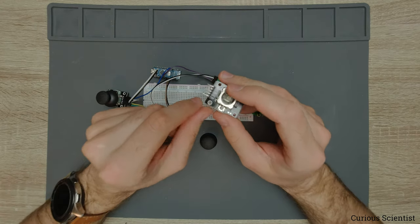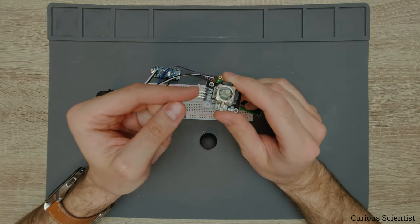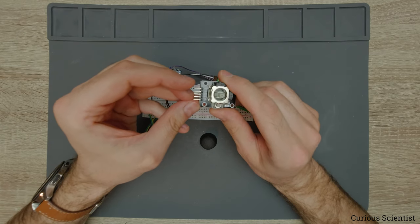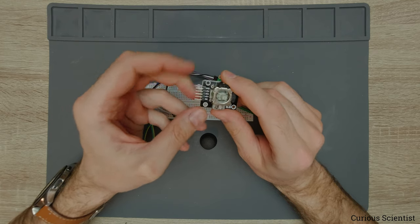I will show you this with an attach interrupt. There are four more pins here: GND and plus 5 volt — we don't have to discuss those. And VRX and VRY — so X and Y.